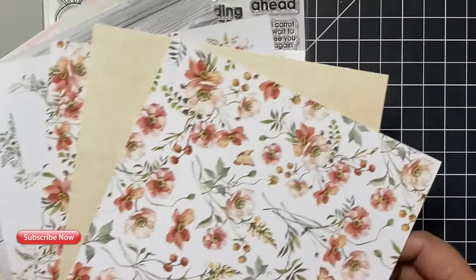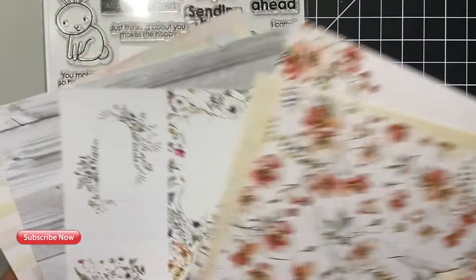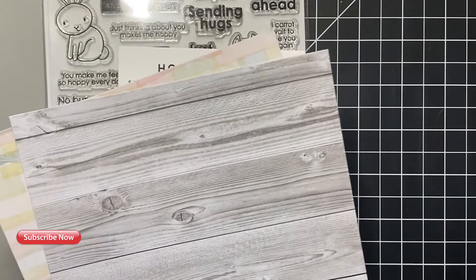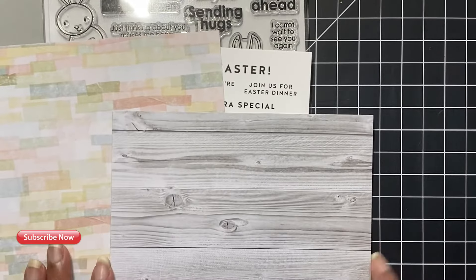You will also notice that I had a sheet of the Simon Says Stamp Hoppy Easter sentiment strips — I didn't use those for my cards today, but maybe in some other future video.